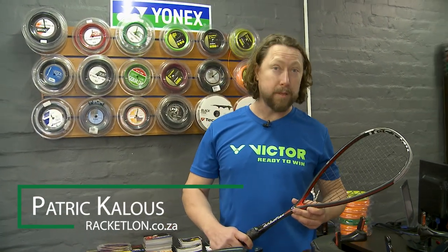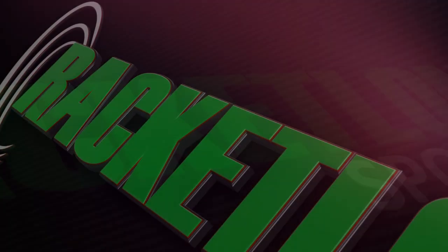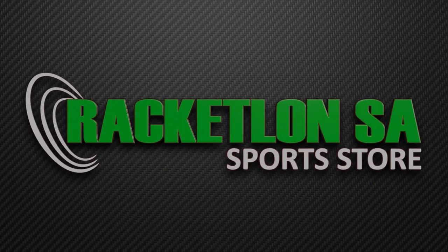Hi, I'm Patrick Callas from Racketland South Africa, and as part of our commitment to our customers, we offer an in-house stringing service. Racketland — your one-stop shop for all your sport needs.